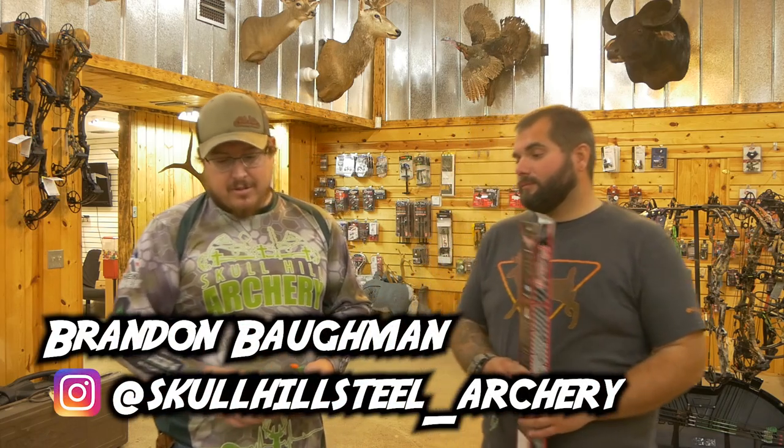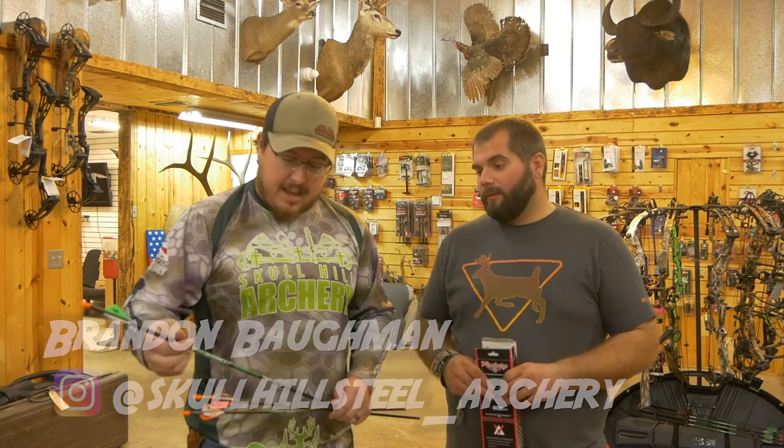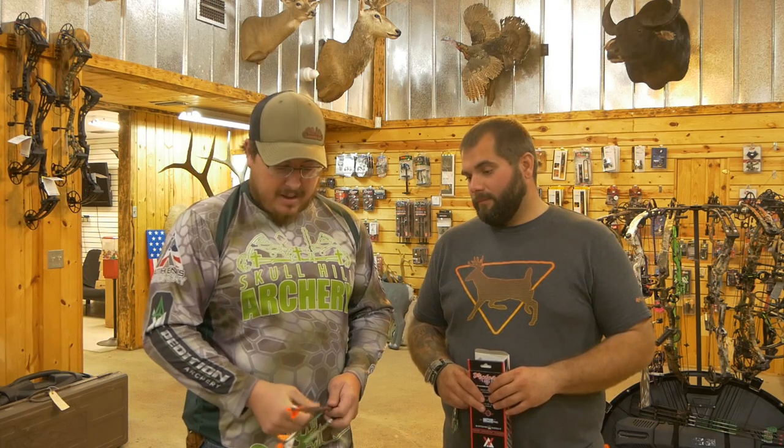Before we get to that, Brandon's going to tell you a little bit about some of the different Victory Archery products that they have here and what some of the benefits are in these different setups. So what we have here, Victory does a three diameter design. They have what they call the V-Force, which is your standard diameter. They have the RIP, which is your small diameter. And then they have the VAP, which is your micro diameter.